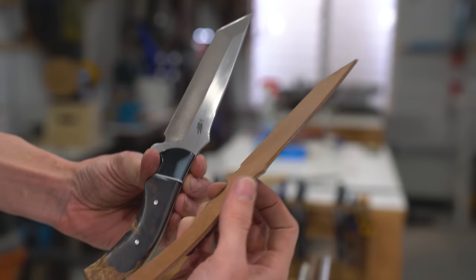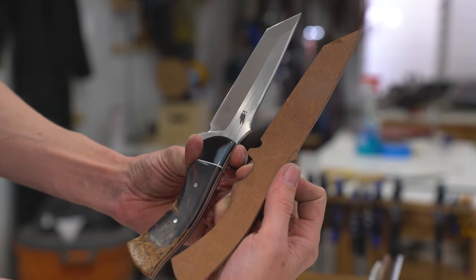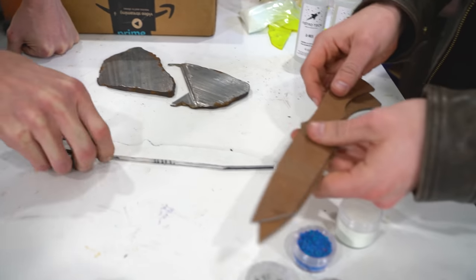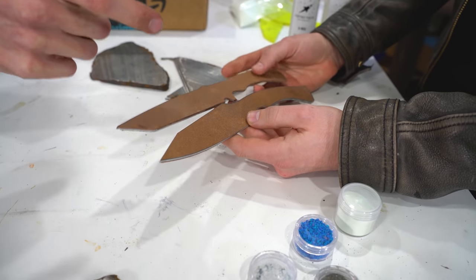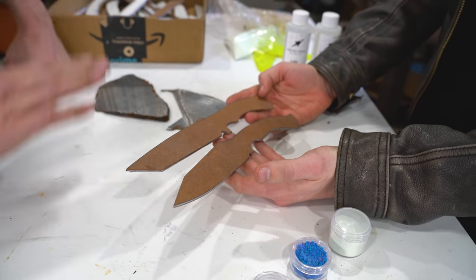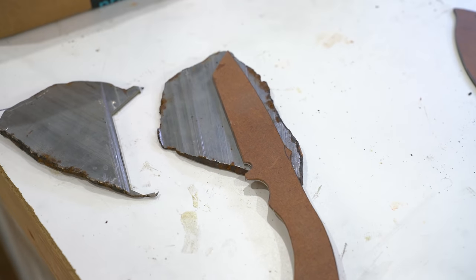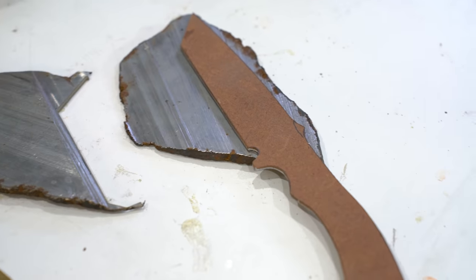With meteorite being all very angular and edgy, do we want to match it with something equally angular, or something that complements it? The tanto blade is certainly something pretty angular and cool. Let's whittle it down to these two — they have wider blades which will highlight the meteorite more; you'll have more visible surface to see the pattern. That's the design then — let's do it.